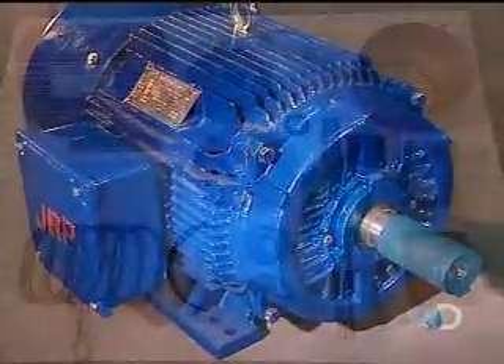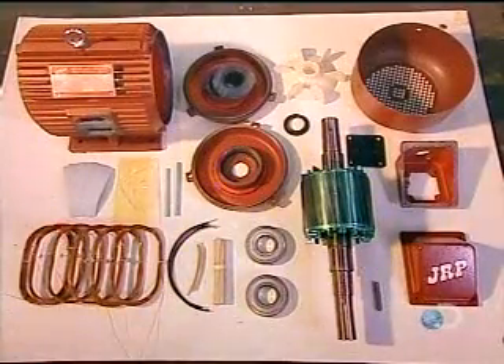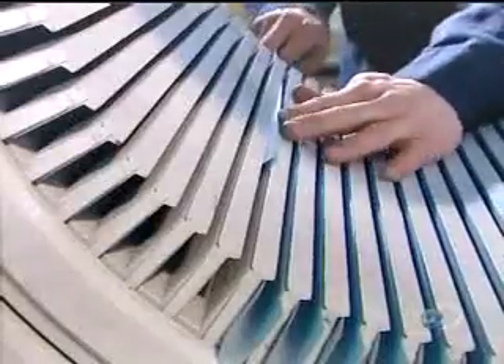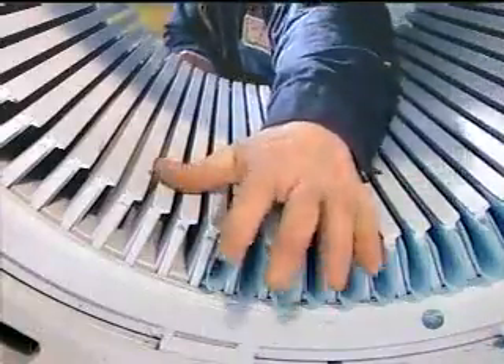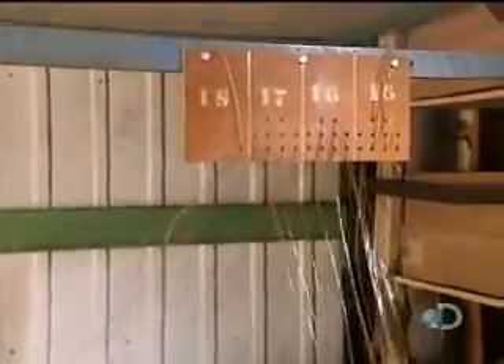The stator is lined with slots, each of which holds a copper coil. The more powerful the motor, the bigger the stator and the larger the slots. The first step is to line the slots with insulation — this insulation will keep the voltage confined to the coils. The coils are made from several copper wires wound together by programmable machines.